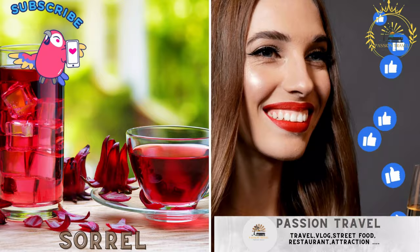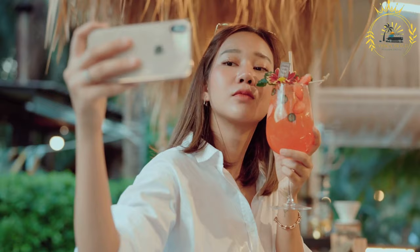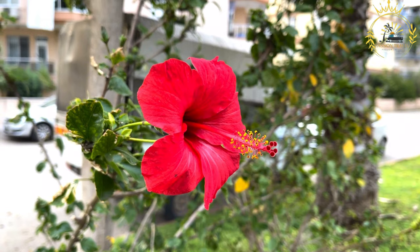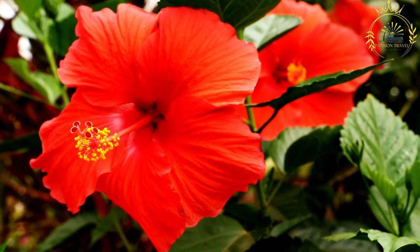Sorrel — a hibiscus-based drink often enjoyed during festive occasions. Sorrel is a tart, red or dark purple-colored flower used in a variety of culinary and beverage preparations. The term sorrel commonly refers to the hibiscus sabdariffa plant, also known as roselle or Jamaican sorrel, and is used to make a popular, tangy beverage in the Caribbean and various parts of the world.